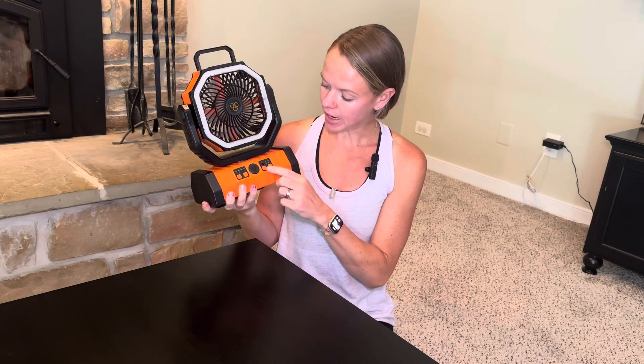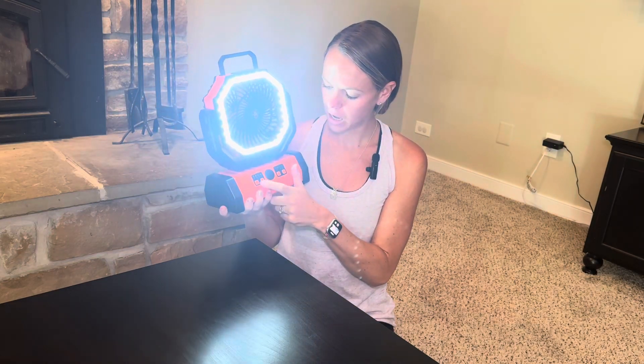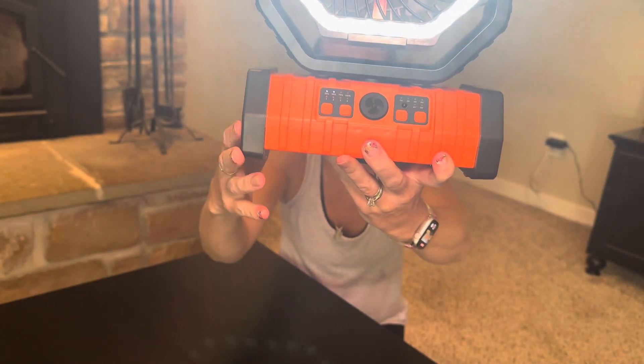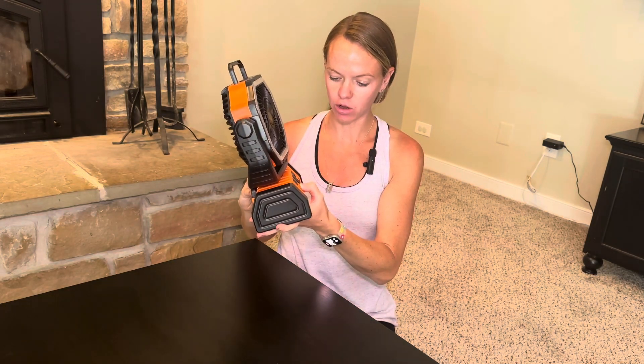That's level four. It has an LED light on the front with three different brightnesses — super bright. You can also turn this to see the battery life right here on the front.